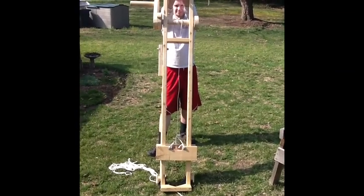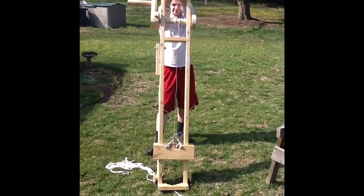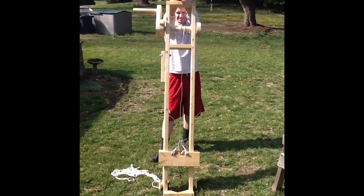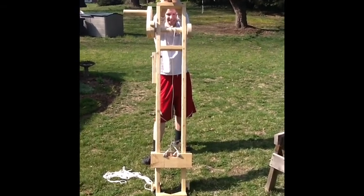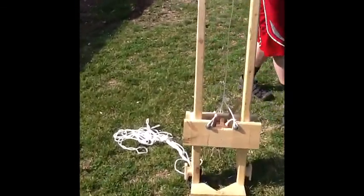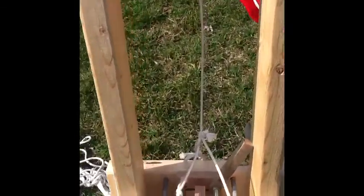So this is my engineering project. The man standing behind is David, my neighbor, who's been a very important part in completing this design. I'm going to go over a few of the features.